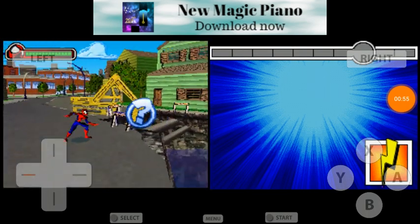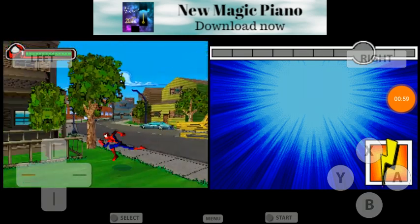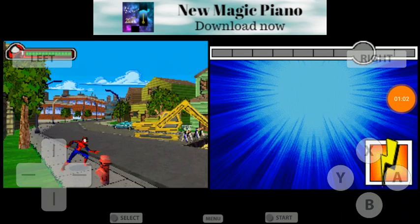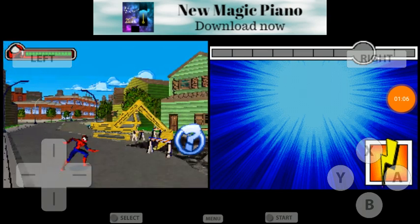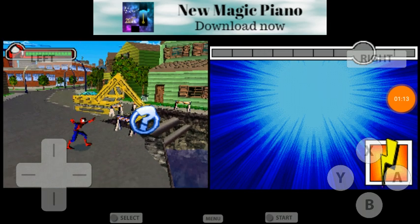You obviously use the D-pad to move around. This weird thing is, you know how in most games the jump button is A and the action button is B? Well, it's swapped. Instead, A is to kick and B is to jump.